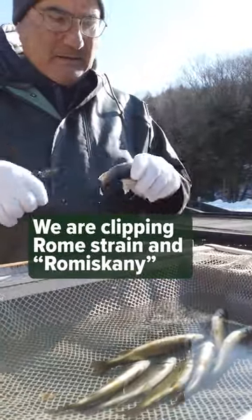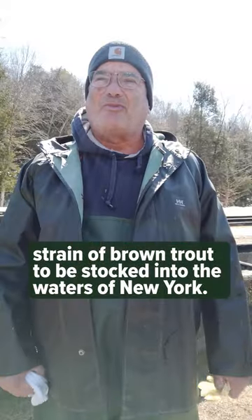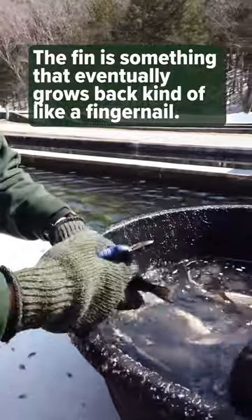We are clipping Rome strain and Romiskini strain brown trout to be stocked into the waters of New York. The clipping does not hurt the fish. A fin is something that eventually grows back, kind of like a fingernail.